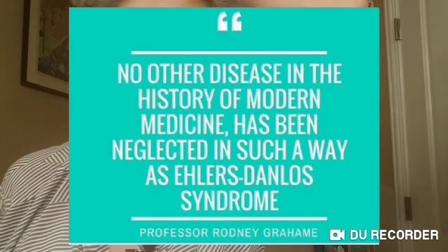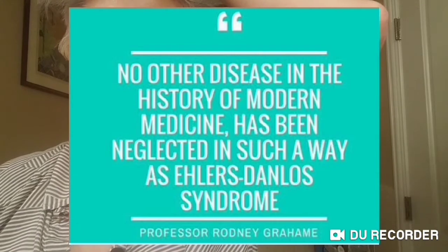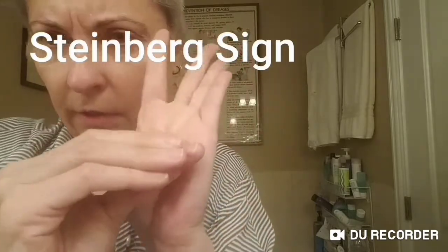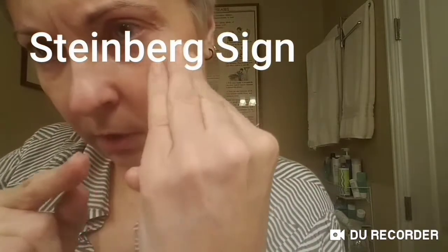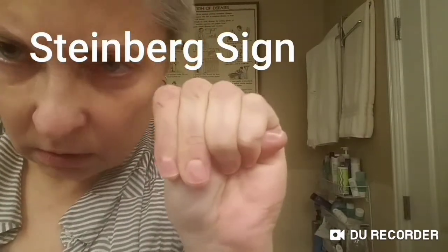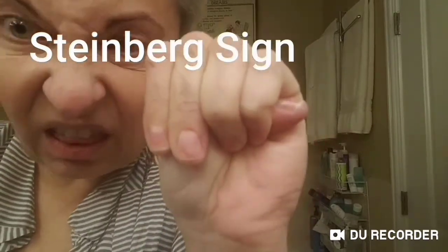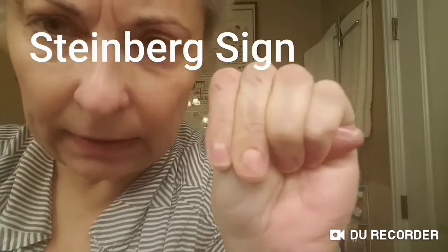Let's do a couple of others: Steinberg's sign and another one I forgot the name of. You manipulate your fingers so that your thumb sticks out over here. That's one of them — it's on the new official diagnostic criteria.